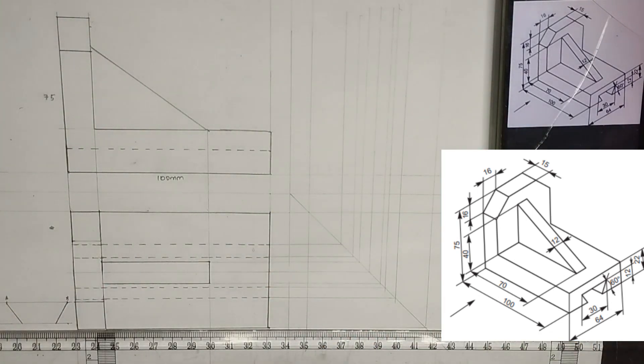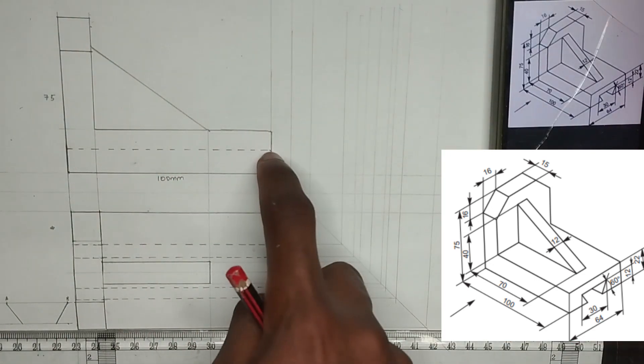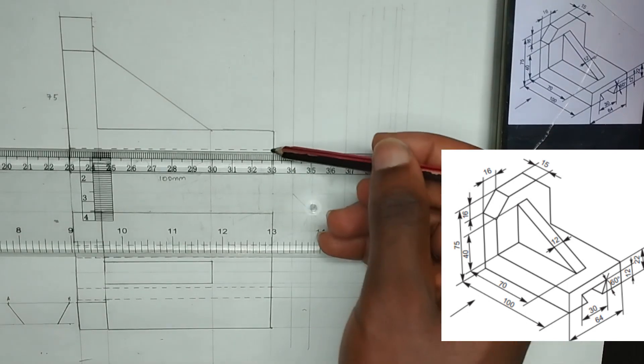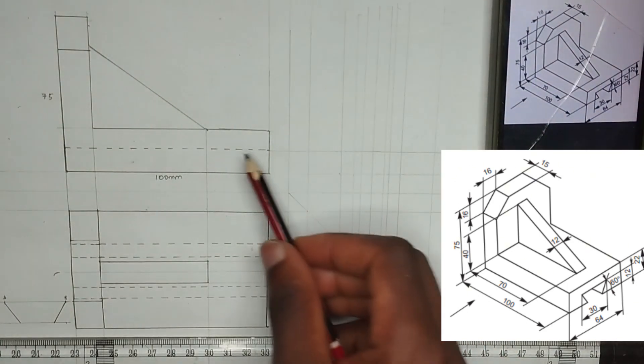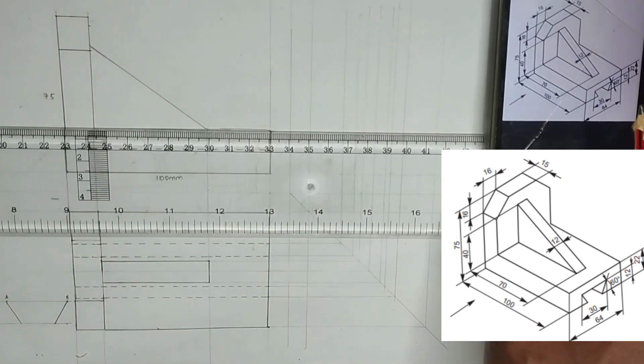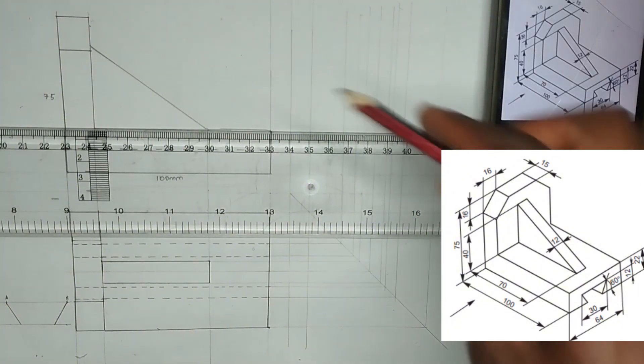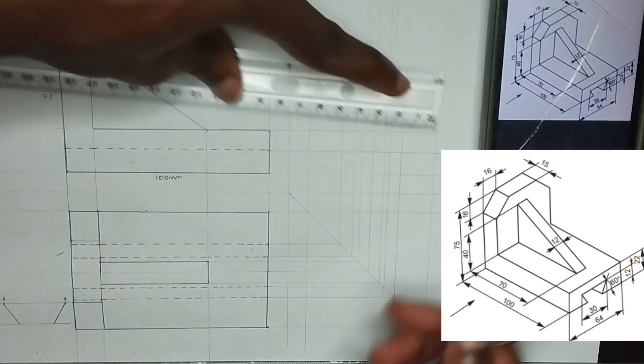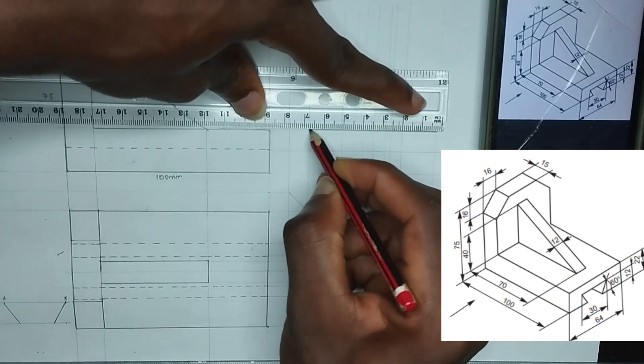Now we are done with projecting those lines upward. Now we are going to be drawing the side view from this particular place — we are viewing the side view from here. So I am going to draw this particular base out. But before I can do that I will have to project this line from the front view to my right hand side. After drawing this particular line, we are going to also draw the top line and project it to the right hand side. Now I am going to thicken out that line so we wouldn't be confusing ourselves.